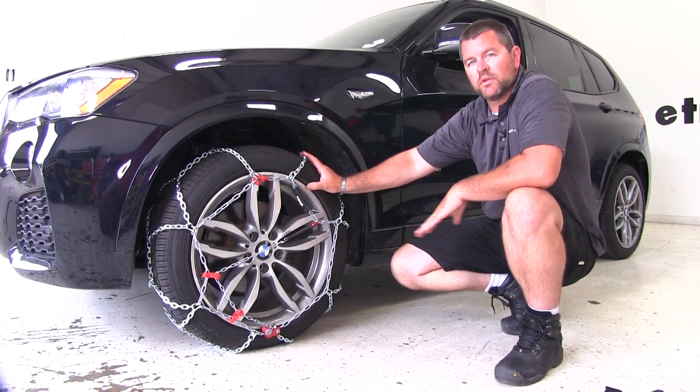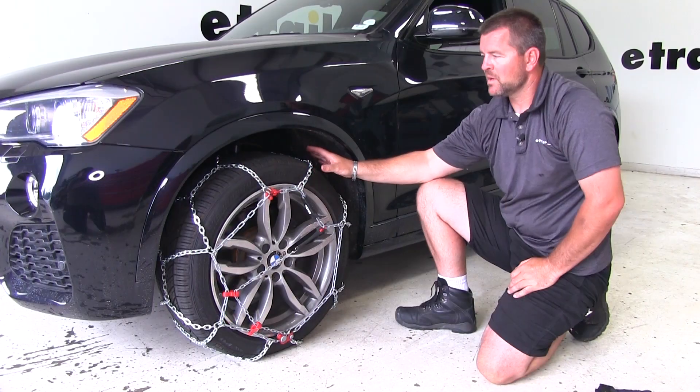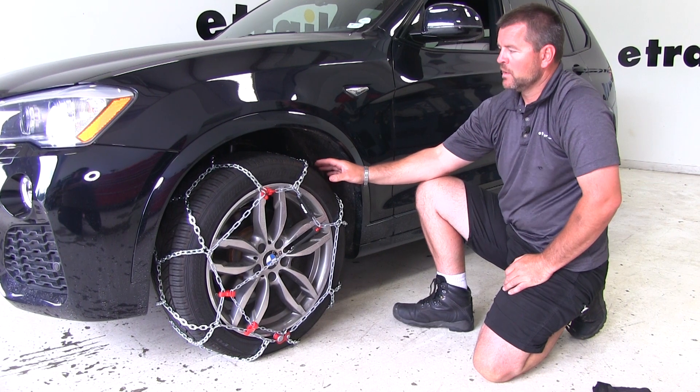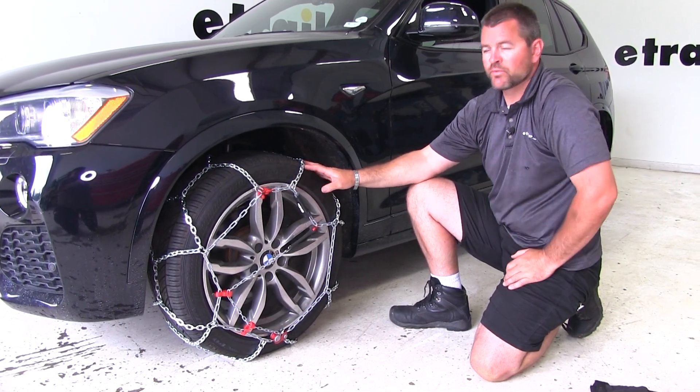One thing that's really nice about these chains is you don't have to get down in the snow underneath the vehicle to install them. These are going to be a diamond pattern, so they're going to give you more tire coverage. They're going to be a large D-Link style chain, which is going to work well for off-road applications.